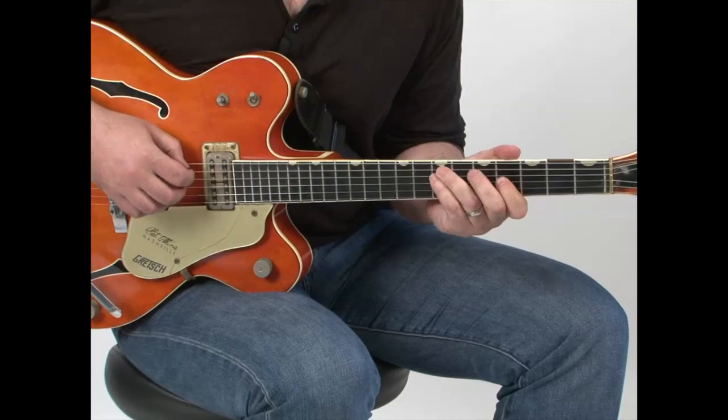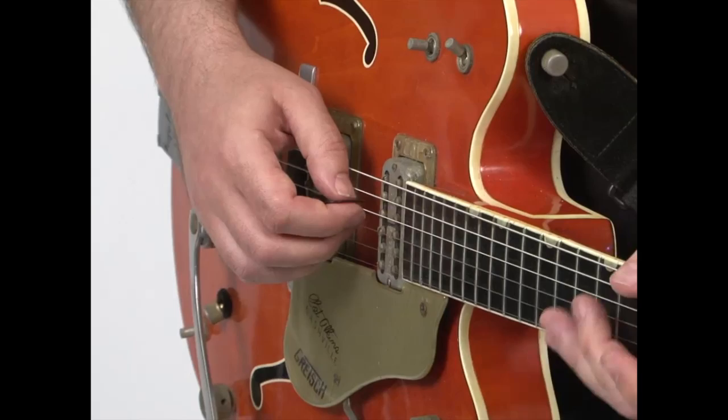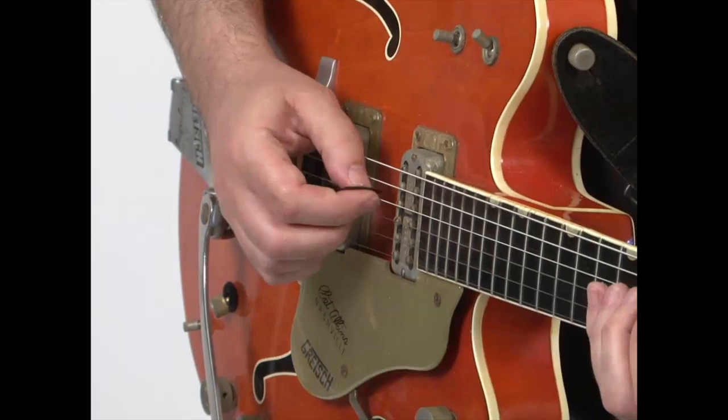Pretty tricky, but country is a very tricky form. So the right hand, surprisingly, is where a lot of the feel for this one comes from. There's some hybrid picking, and there's some sweeps, and a couple of little dull muted notes that give a little bit of the off-beats. So for the beginning part.